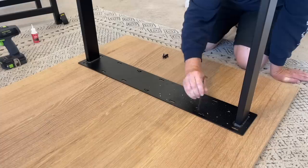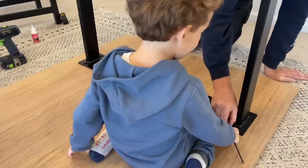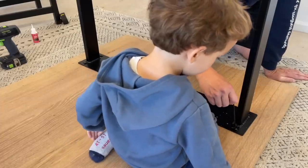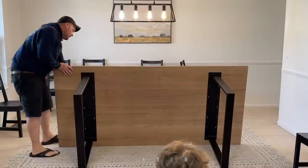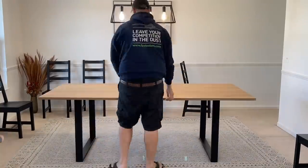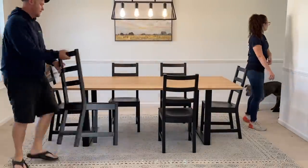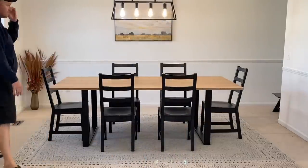Now the only thing left to do is flip this thing over and see the finished result. It turned out exactly how we wanted it — except for just one little thing. So what did I screw up? It looks great on camera and in this lighting — it all looks amazing. But I screwed up the finish, and I'm going to explain to you why after I show you what I'm talking about.